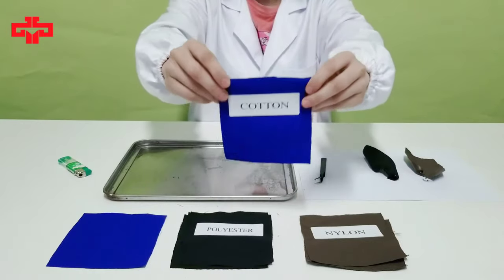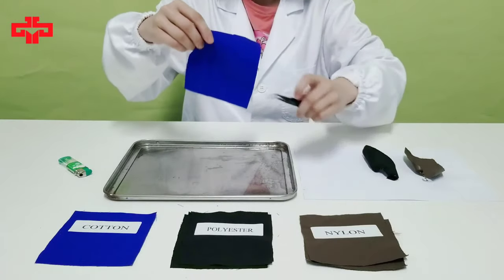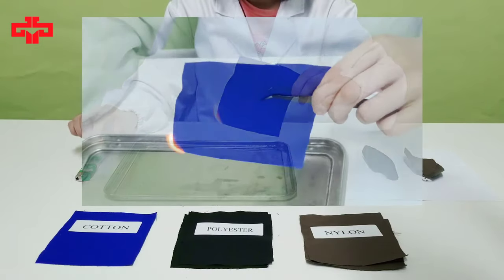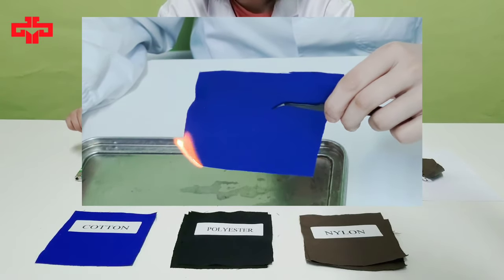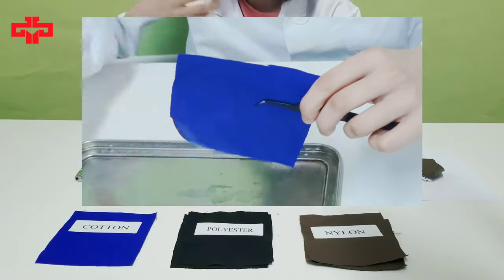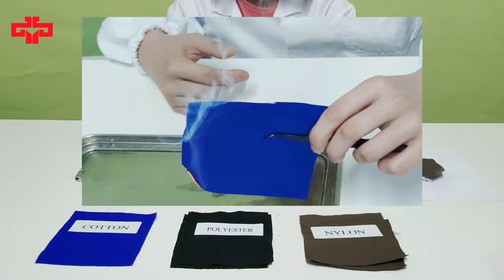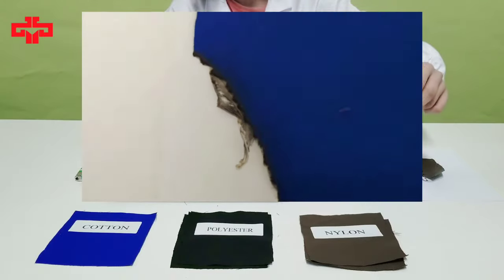It's a cotton fabric sample. First, using a tweezer to hold the sample at a 45-degree angle and starting burning it. Then, observing smoke color, smell, and residue form. It's white smoke, and it smells like burning paper. You can see grayish white powder ashes.